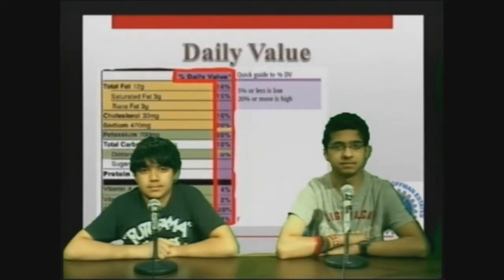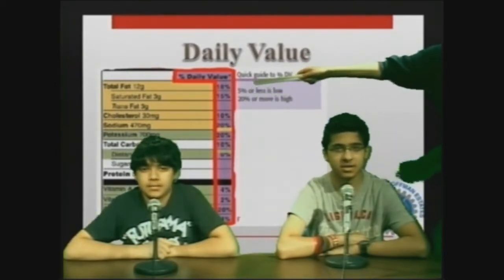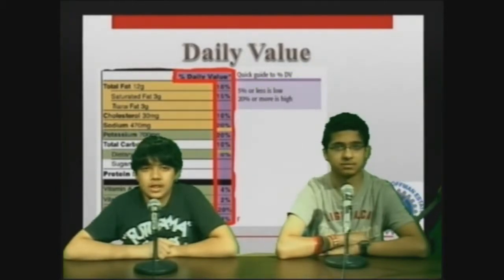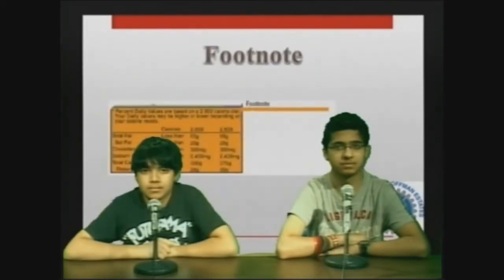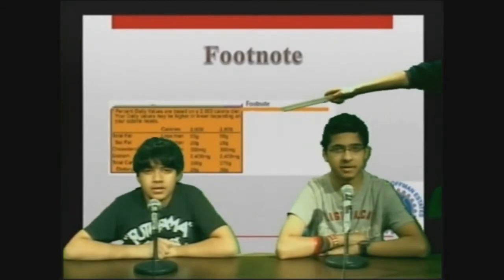Daily value percentages. To the side of the nutrients are percentages that describe the amount of these nutrients in a serving. This shows you how many of each nutrient you need. This number may vary depending on the amount of calories that you need to intake, with the highest being 20% and the lowest being 5%. The lowest section is known as the footnote. This informs us how many nutrients you should intake, and this number may vary depending on the amount of calories that you need.